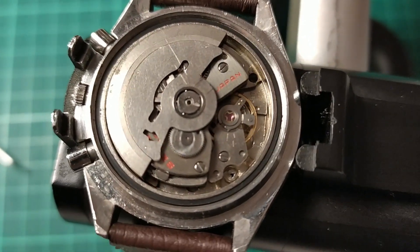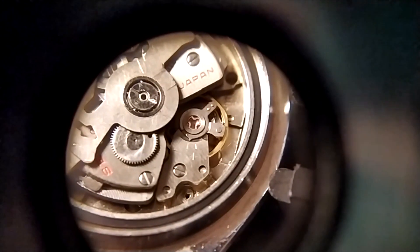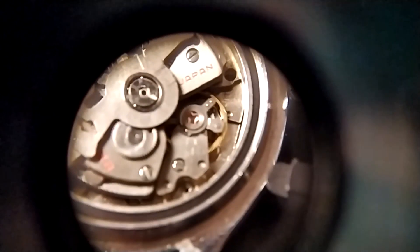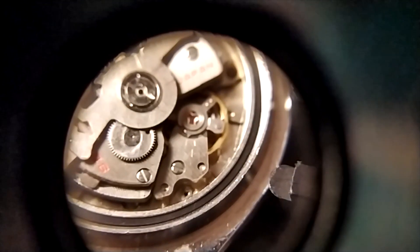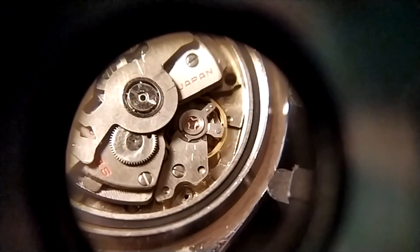I'll just do a slow motion of that. Here in the slow motion video, you can see that the amplitude is actually much, much less than it looks on the regular speed video. It's actually only about 90 degrees.